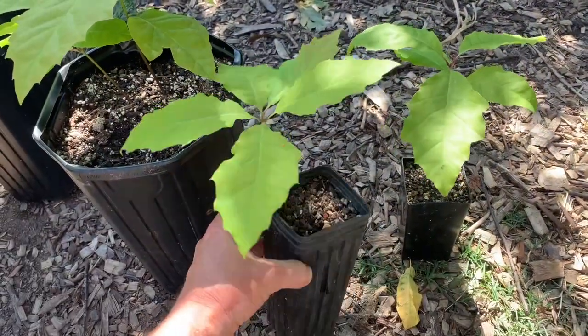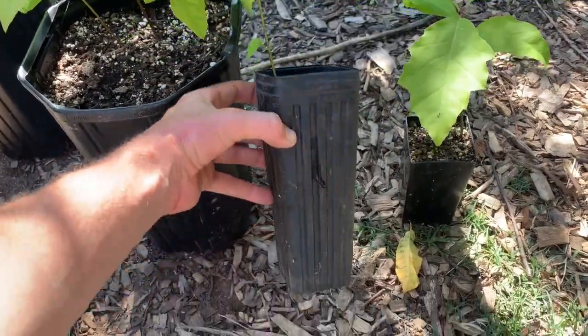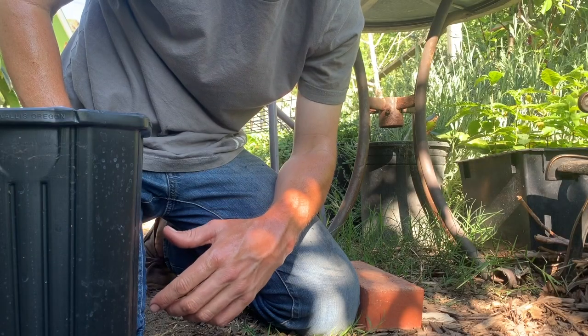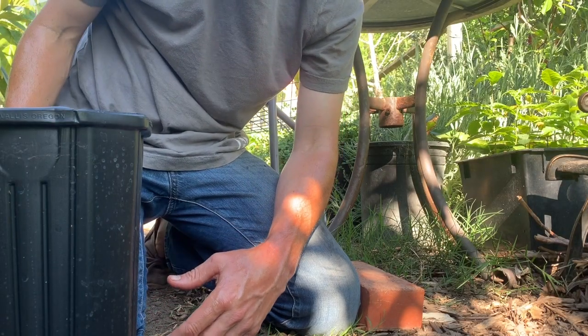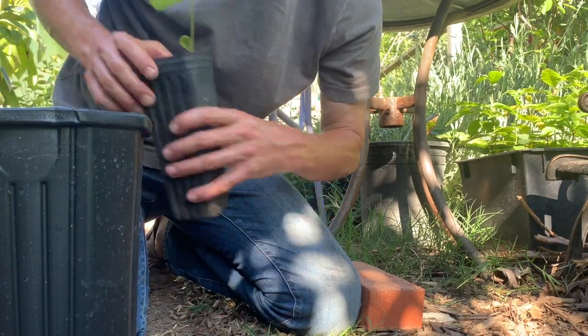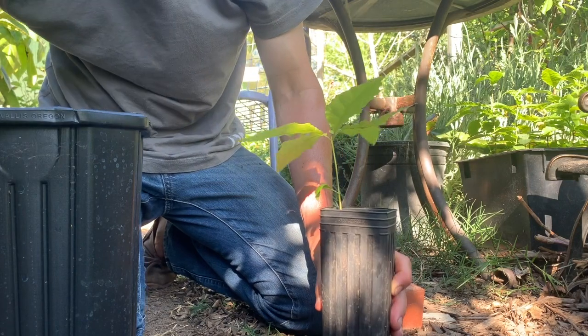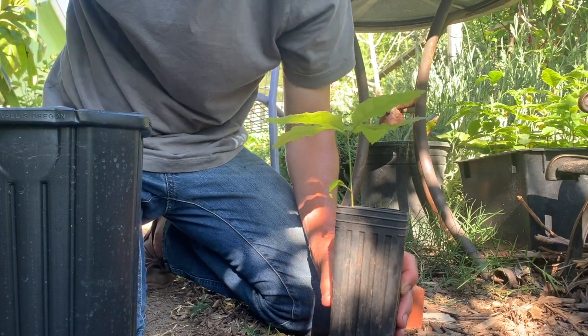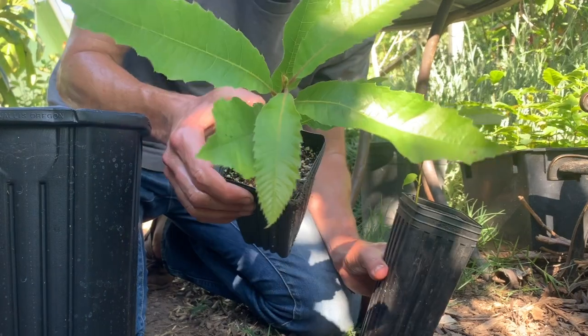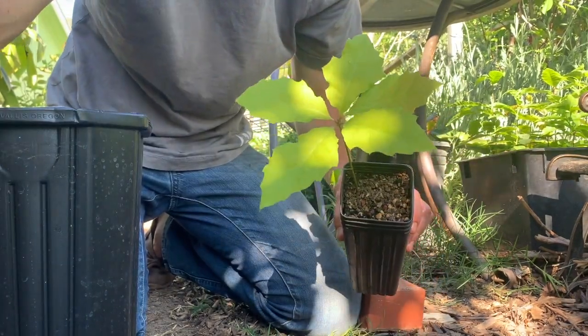I'm back — took a little pause there. Hope you can see me okay with my Quercus macrocarpa hybrid seedlings. These are a few months old. Oh wait, sorry — looks like a chestnut snuck in there. That's Quercus macrocarpa.